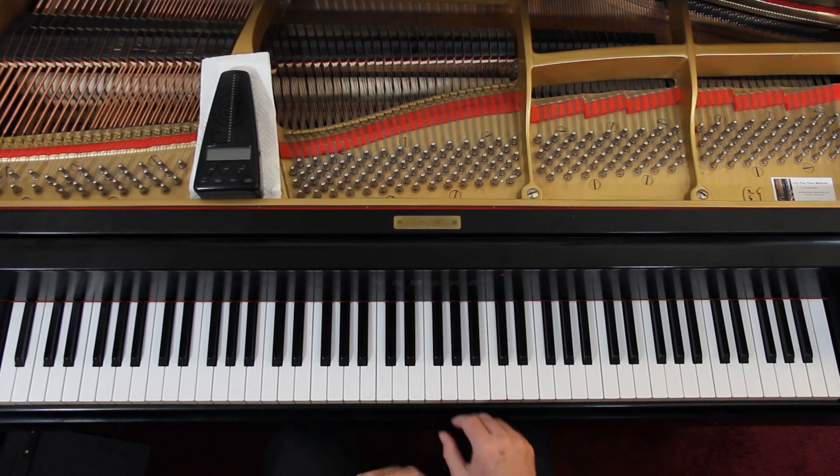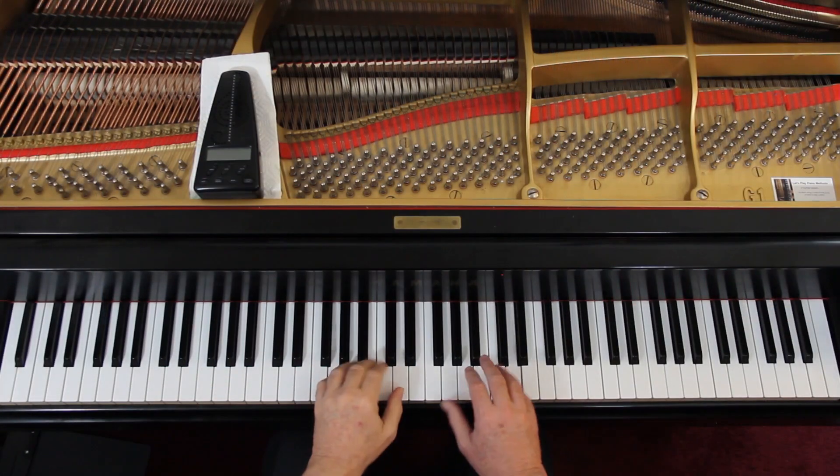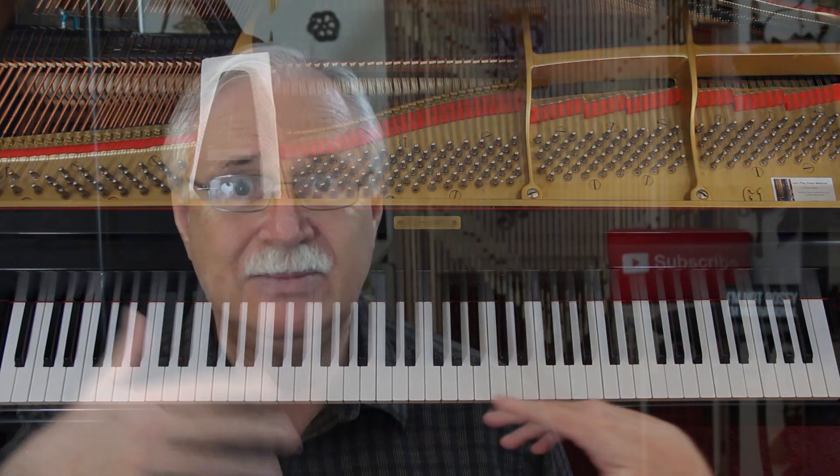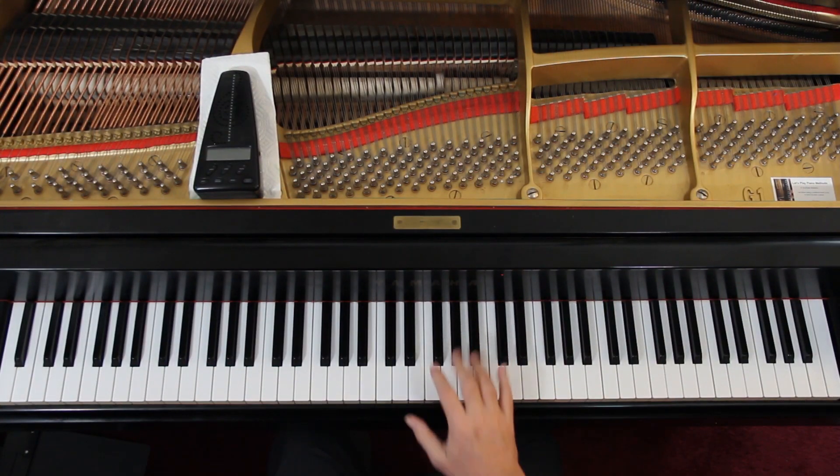Over on page eleven, second line, suddenly they change the staccatos to accents in the second measure. I tend to go ahead and do staccatos. The point is, give them a little extra oomph. It's the last time you're doing this, because you get this phrase over and over and over. A lot of times in music, the last time it happens they'll change it somehow — and here it's changed. The staccatos go away, but the accents come along.